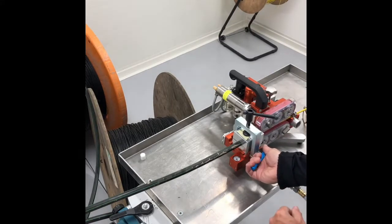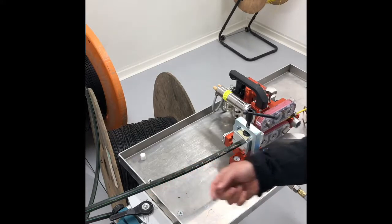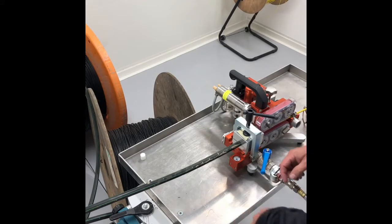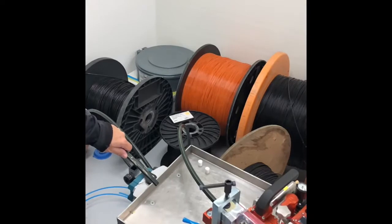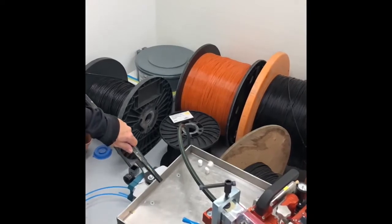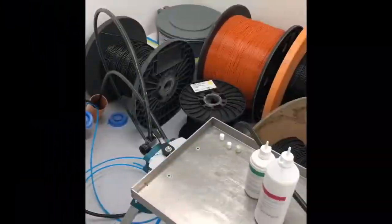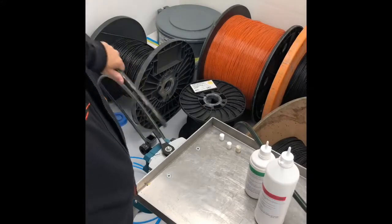By opening the air valve, the sponge will be sent in the right direction. When the duct is clean and dry, it's time to use lubrication.